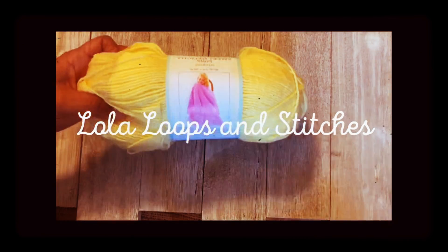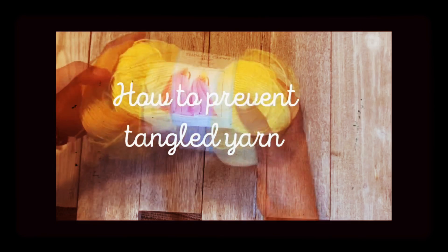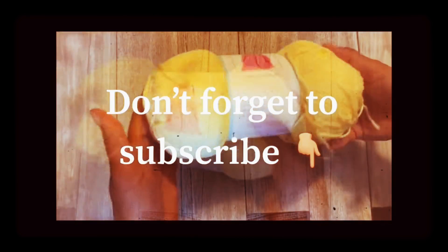Welcome to Lula Loops and Stitches. In this video I'm going to show you how to prevent tangled yarn. Don't forget to subscribe, like, and share this video.